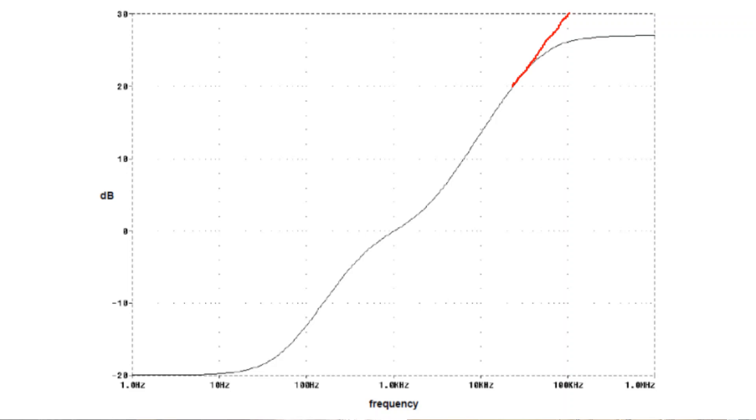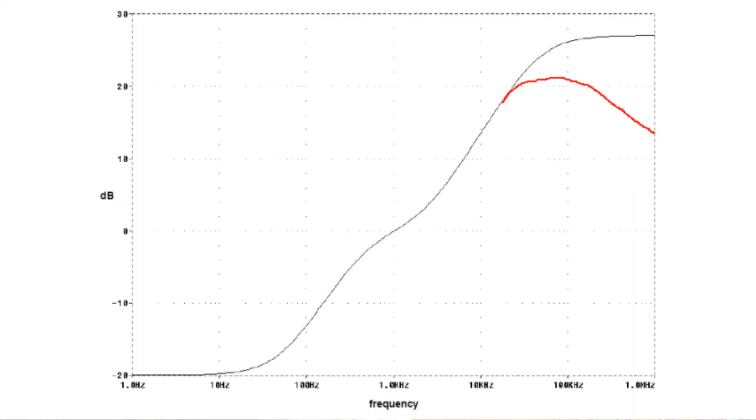The RIAA curve doesn't actually specify what happens in the infrasonic and ultrasonic regions, which leaves a little gray area. It kind of implies that the cutter head needs infinite gain and infinite bandwidth — something we know isn't going to happen in real life. That's why I added the 50 kilohertz pole, first identified in the early 90s by Alan Wright in his preamp cookbook — he calls it the Neumann pole. It turns out Neumann cutting head amplifiers actually have two poles at 50 kilohertz. In my filter, I just included one pole.